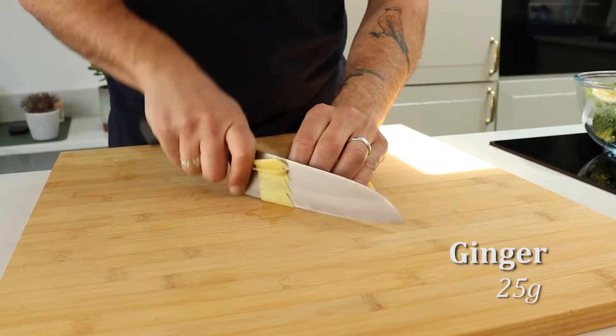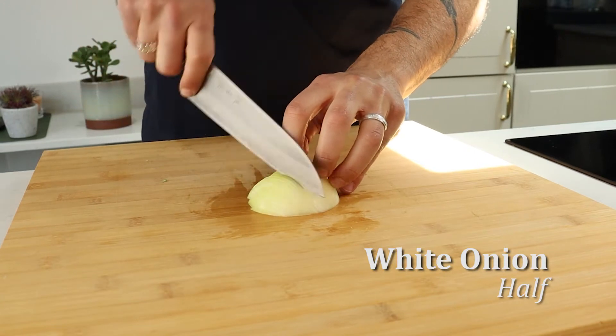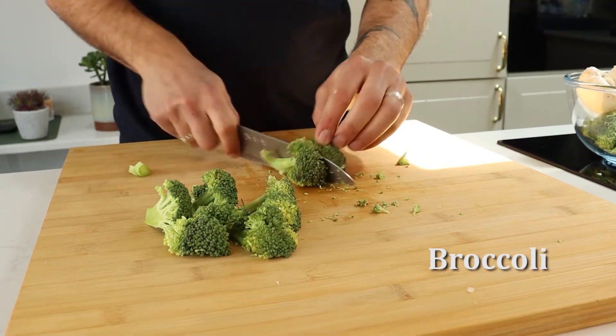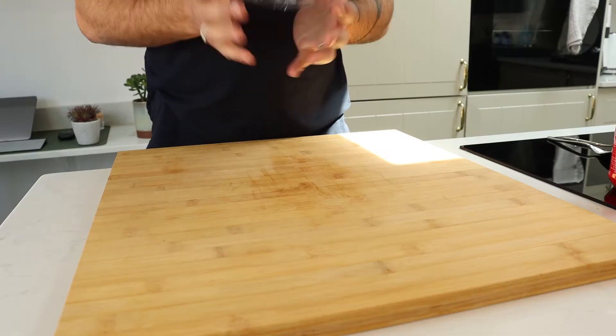We're gonna start by prepping our vegetables. We're gonna take a thumb of ginger, finely chop that, followed by half an onion, some broccoli and mushrooms. You don't have to use those — you can use any vegetables that you have in your fridge going off, if you don't want to use these that I've listed.